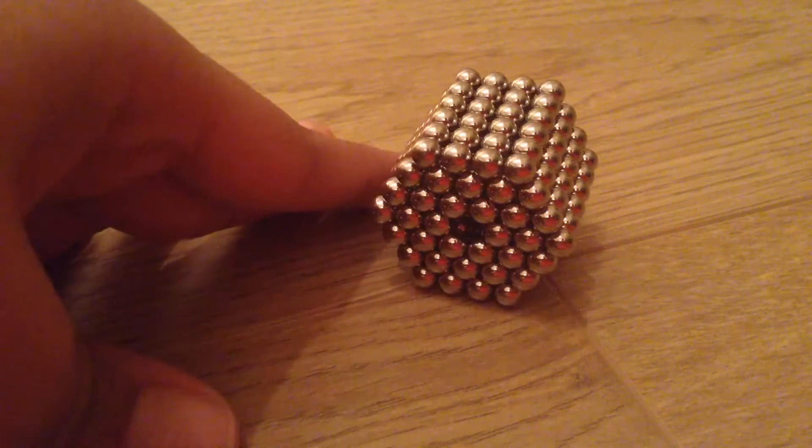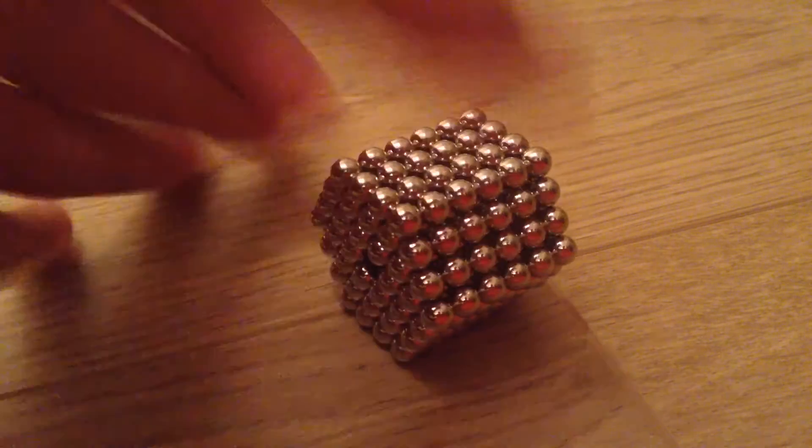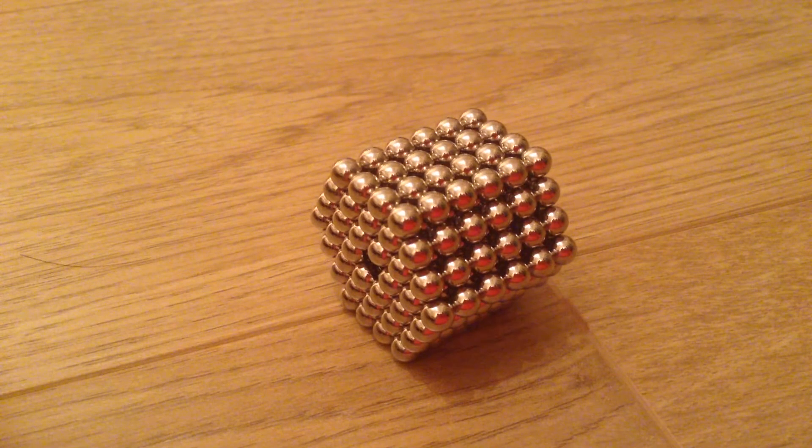They're magnetic beads. I have about 220 beads and I thought I would make this shape for you guys and show you how to do it. Well, that is a bit if you have about 220 beads. If you don't have the beads, then this will just be a fun video for you to watch anyway. So this is how to do it.